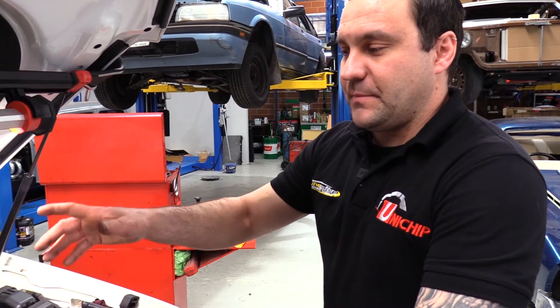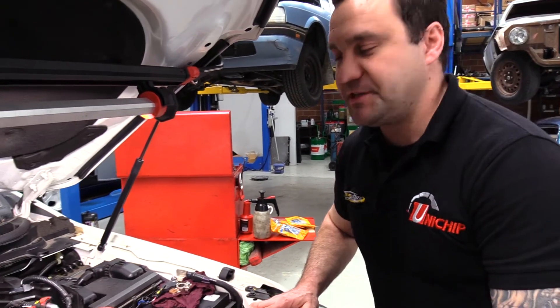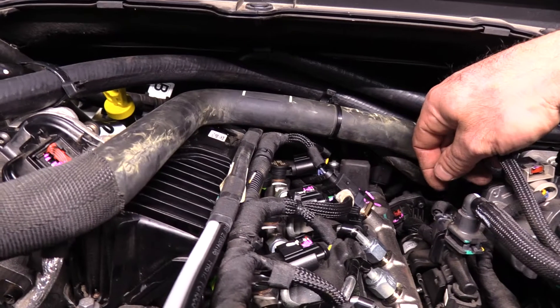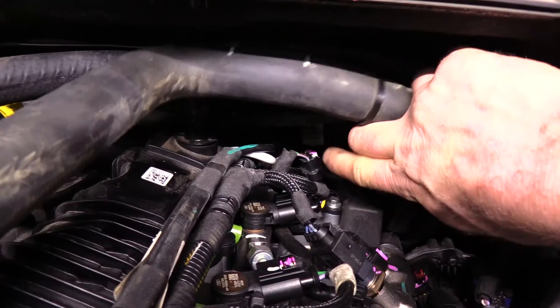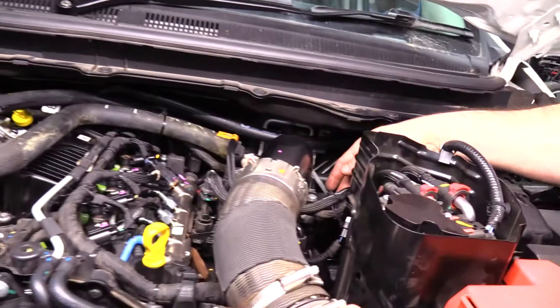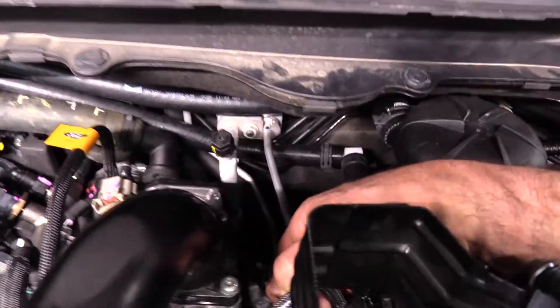Next, let's familiarise ourselves with the sensors we're going to be connecting to. Luckily they're all in close proximity to each other. The first one is the fuel rail sensor. Directly behind that, if you move the hoses out of the way, you'll see that little vertical plug — that's the cam sensor. The third and final sensor is on this side of the intake — that's the map sensor. We need to get to all three of those.